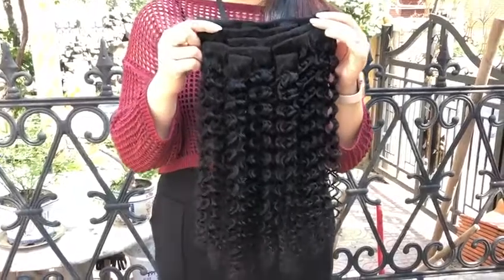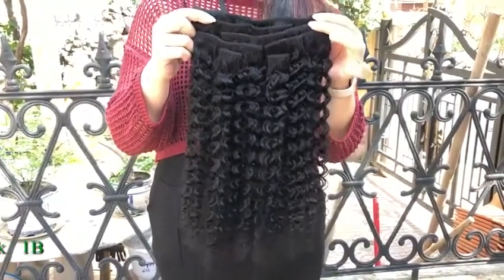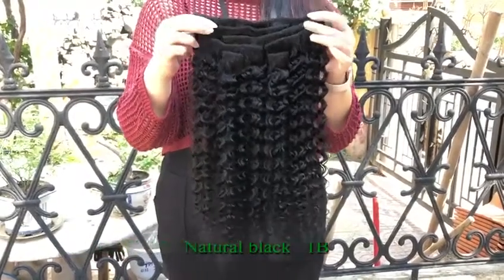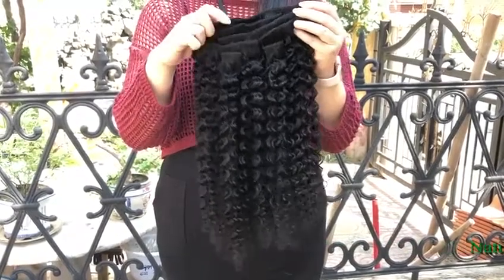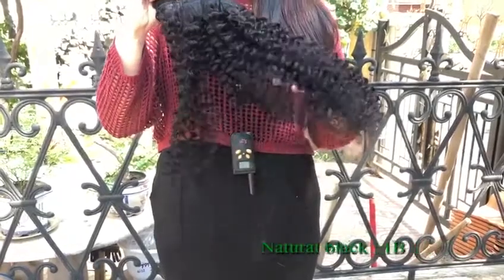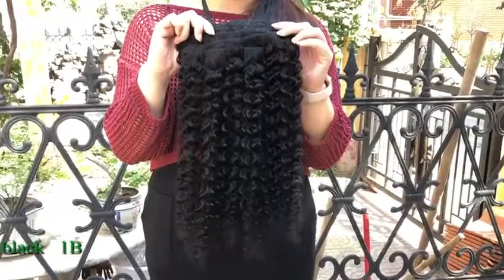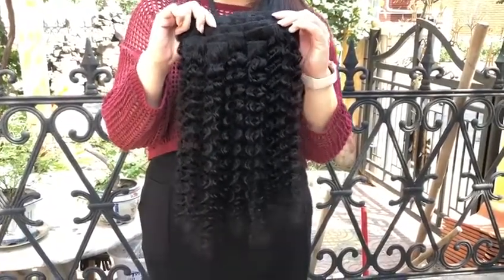Hello guys, what I'm holding is a 20-inch Jerry Curl, 120 grams. I'm just showing you guys the color and how it looks. Right now I'm under a tree. You can compare with yours under the sun to see the color difference and to see if it fits you. Thank you so much.